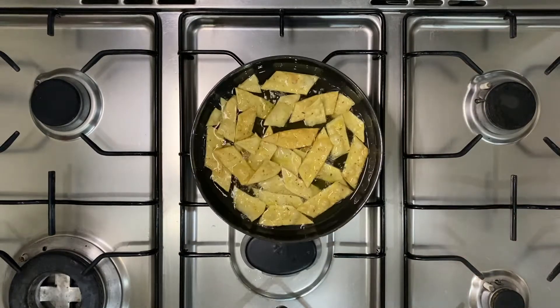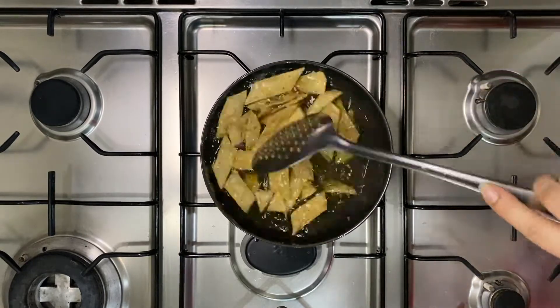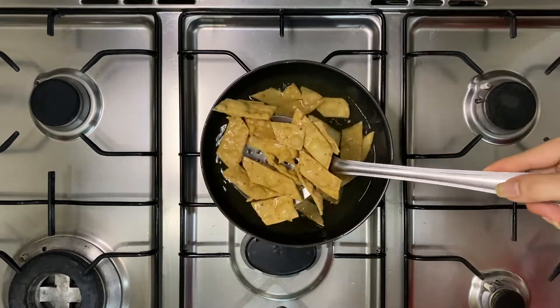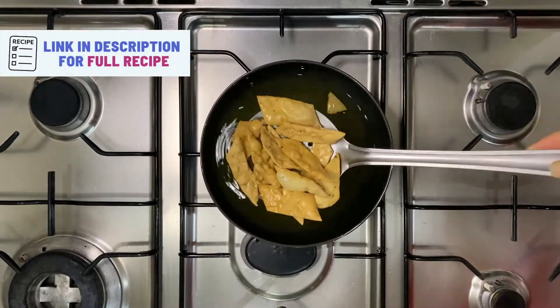Once you've finished deep frying your papri, let them cool for about two to three minutes before serving. You can enjoy them warm or at room temperature, on their own or with a cup of masala chai. Don't forget to store them in an airtight container so you can enjoy them whenever you want.